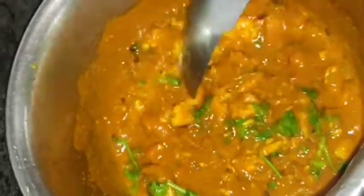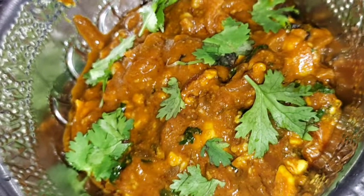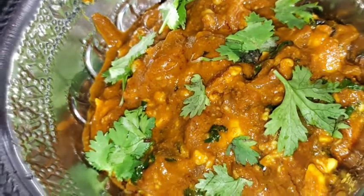Then we will mix it well and we are ready. So tasty, so yummy. Now you have to try this recipe. Thanks for watching.